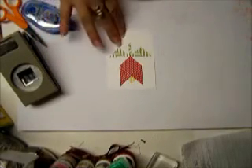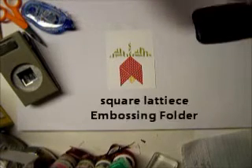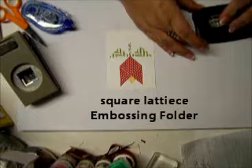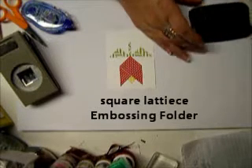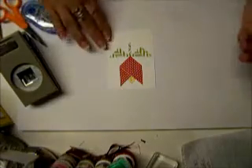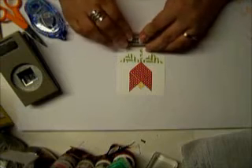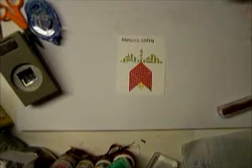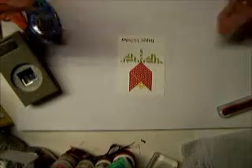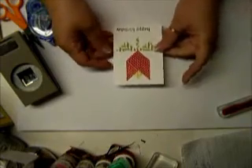Now, before I want to run this through the embosser — I can't think of the name off the top of my head, but I will make sure I have it posted at the bottom of the screen — before I run it through, I want to stamp at the bottom. So at the bottom I am stamping Happy Birthday. I kind of off-centered it a little bit and it didn't come out that great — I should have stamped it harder — but that is okay. Now I am going to run this over and run it through the Big Shot, and I will be right back.